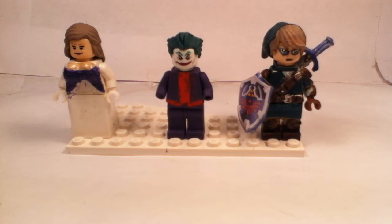Hey guys, Bat Mark with the Junior, and this is yet another video of updates. Today I'm showing you guys a couple figures — three figures, as you guys can see in the middle of the screen.